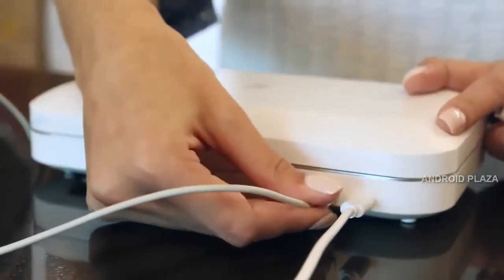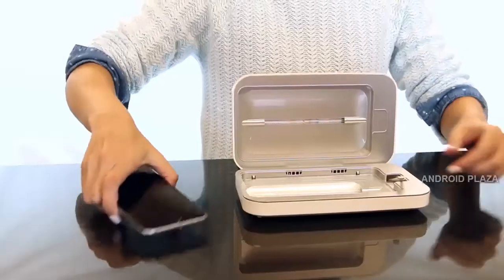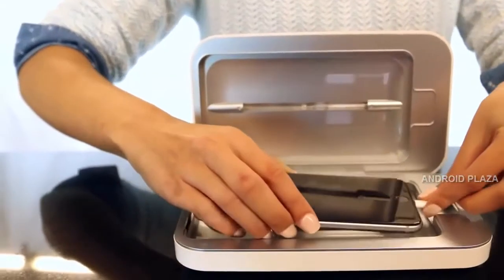PhoneSoap 2.0 also acts as a universal charger. To charge your phone, take your phone's charging cable and plug it in on the back. Then thread your cable through the secret passageway on the bottom of the device. With the cord inside, plug it into your phone to engage charging.